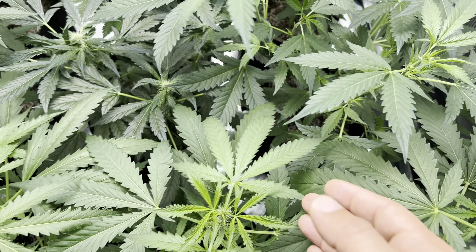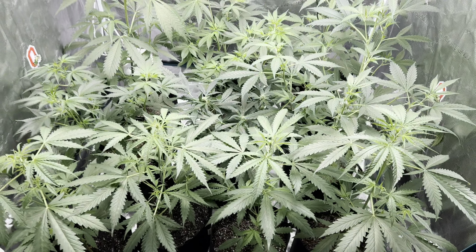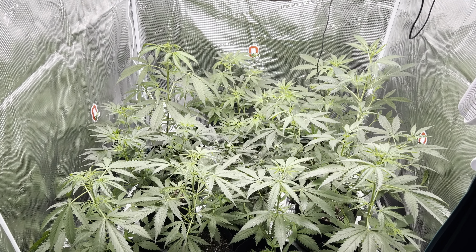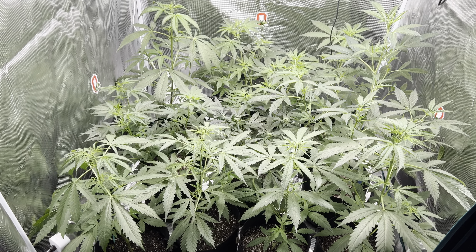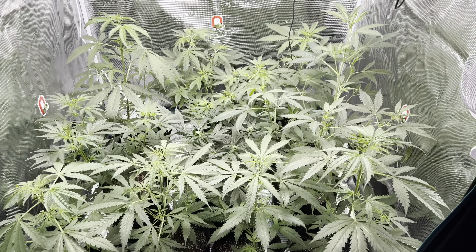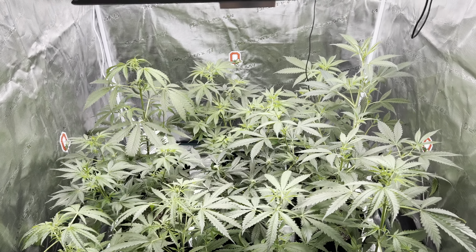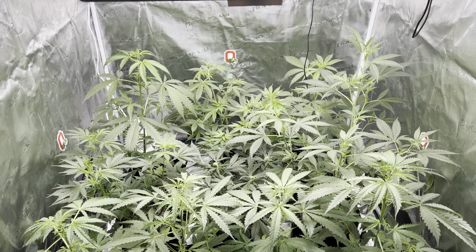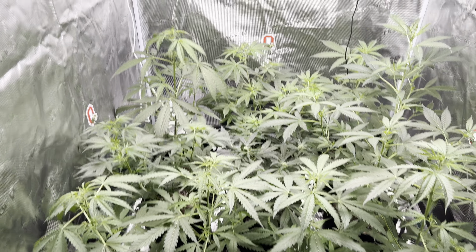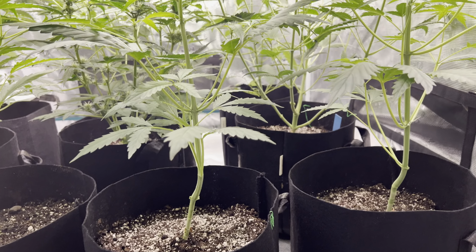We got them on a nice feed regiment and they're getting everything they need. We're only giving them RO water — we haven't given them any tap water. We're using that RO system. We also aerate it, then we add Cal-Mag, and then the rest of the nutrients. We're using Crunk Nutrients — they came from the Grow, then we moved them to the Bloom on the Crunk Nutrients, and they're taking to it very well. We did a light lollipop at the bottom.